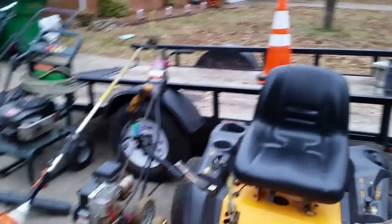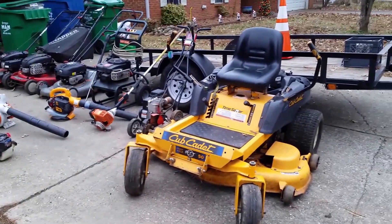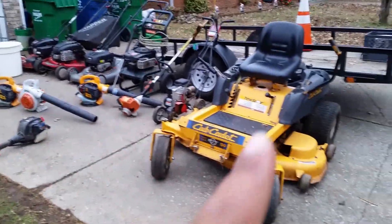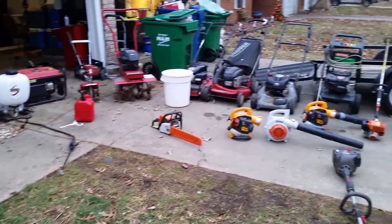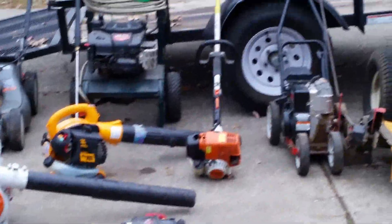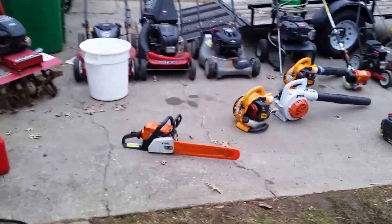I'll be welding and getting the trailer more organized, trying to fit the majority of the stuff I use on there. The next things I'd like to buy are a 36-inch walk-behind, a backpack blower, another Stihl FS 110 weed eater, and a stick edger. I'd also like to replace this mower before it breaks on me with something more commercial.